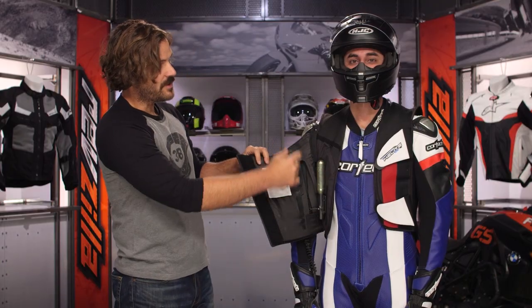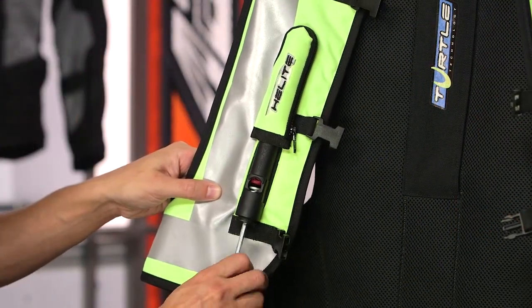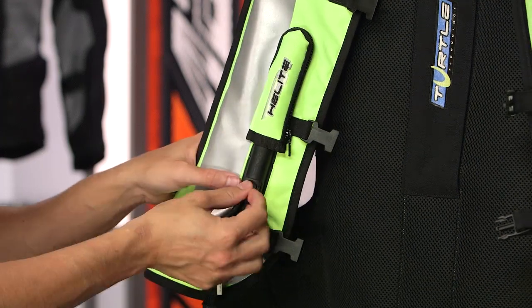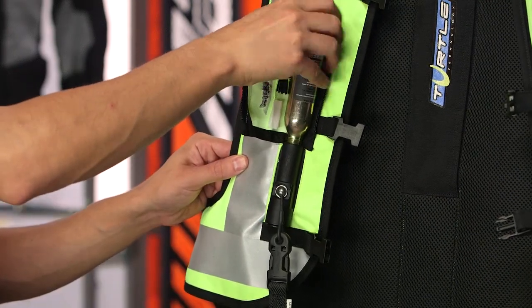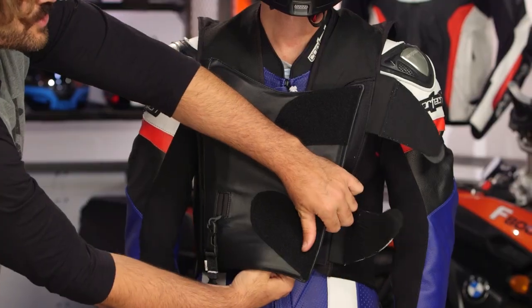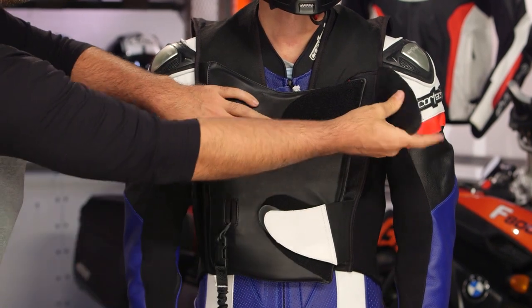The other thing you'll notice on the inside is this is where your 60-gram canister is going to go. When you're loading this up, it's going to load up the exact same way that we talked about with the Helite Airbag Turtle Vest. You're going to have your canister which screws in, and then you're going to have your ball system down below. Once you close this up, you're going to notice there's going to be the extra layers of Velcro on top. You want to make sure that you have a nice secure fit — all the red is gone and you can't see any red showing through.